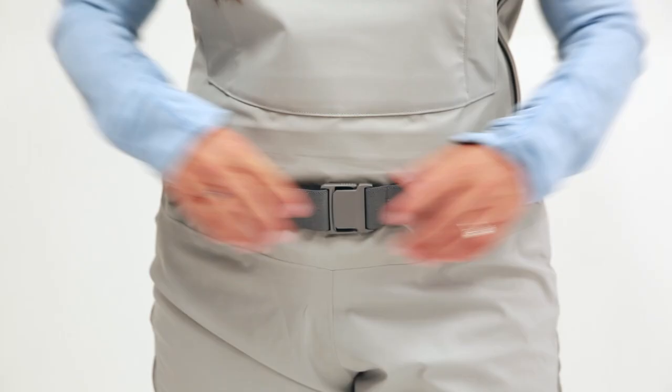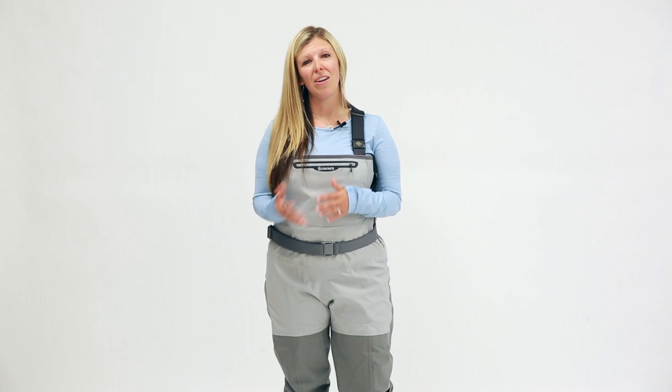These waders have been designed by women and have been tested by women all over the world. They come in 12 different sizes, all the way from a size small short to a 2XL, and they are a women's specific fit. The updated patterning and fit allows for a little extra room in the hips for greater mobility as well as layering options.